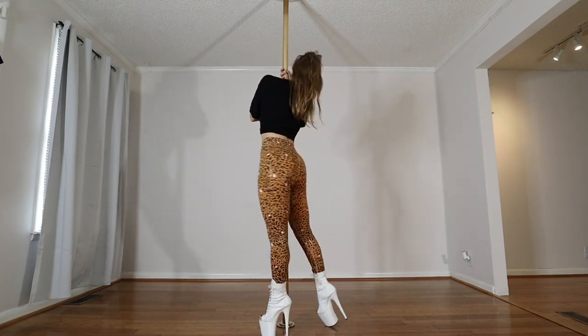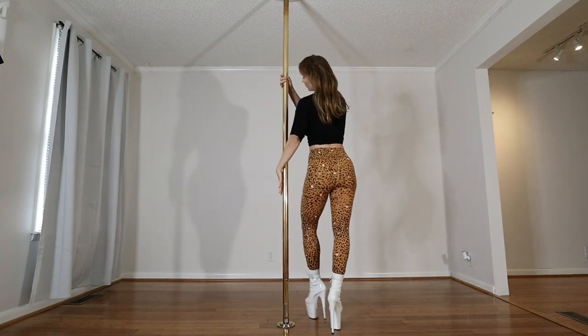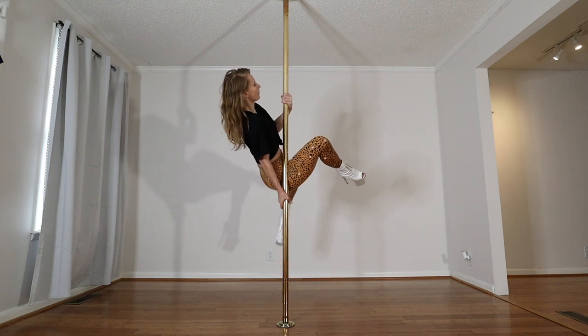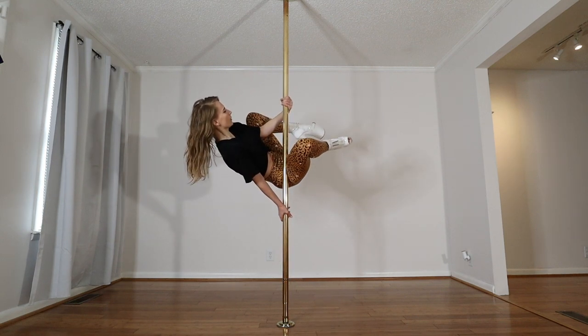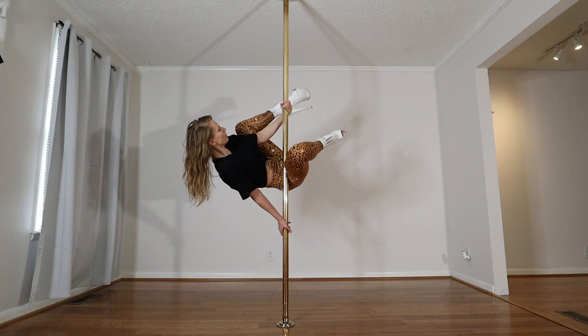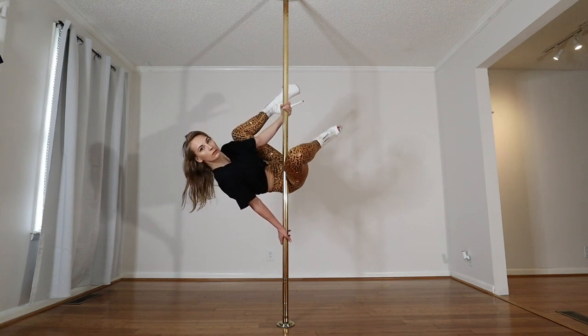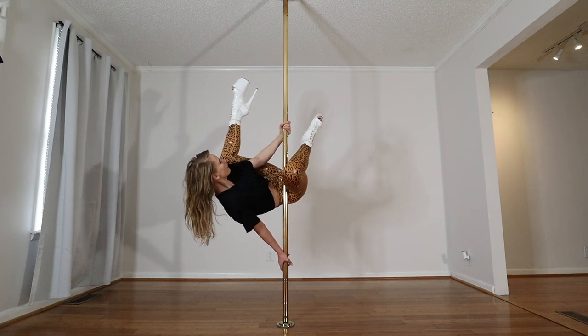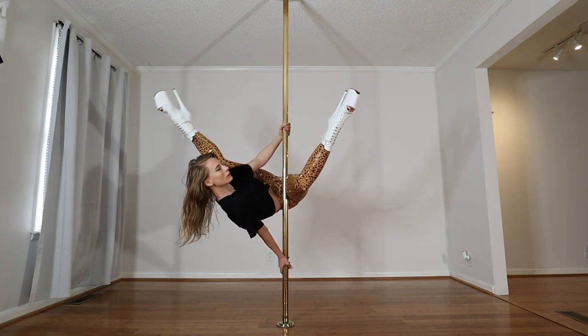That feels good. I'm going to try this next exercise helping me tilt back all the way into the Jamila. So inside leg comes up, tilting onto the pole, outside knee goes to this outside shoulder. I'm leaning back, leaning back, and then I extend the legs.